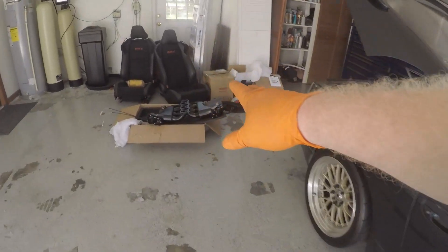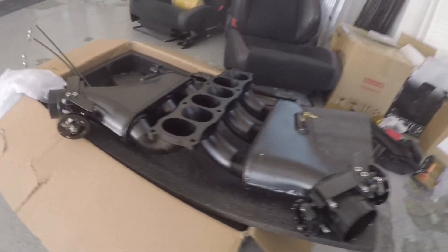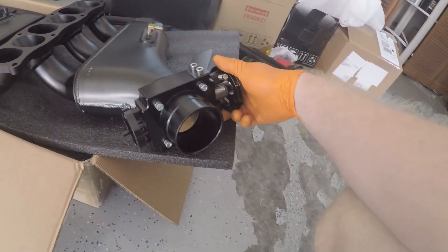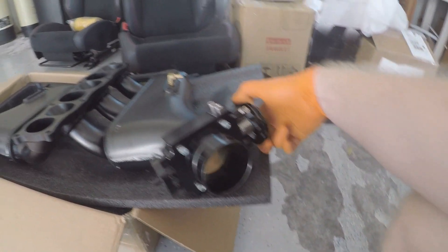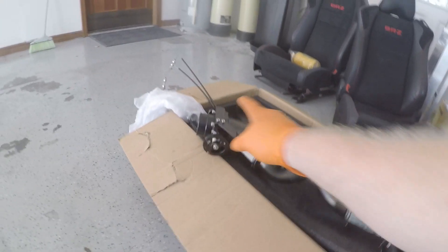Anyway, this is the intake manifold we've got going on from Merlin Machining. I went ahead and threw the throttle bodies on the other day. These are actually 65 millimeter throttle bodies, which are up from my old Rob Z throttle bodies which were 62 millimeters. They worked awesome — I have no complaints about them, though I did struggle a little bit getting the drivability down with the tune and the idle set.